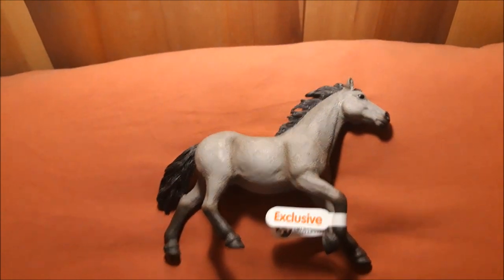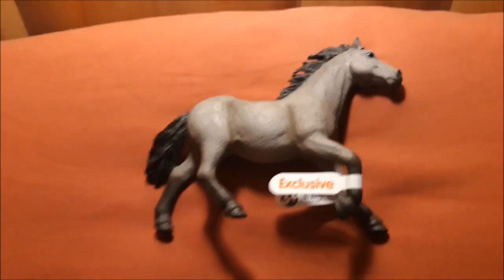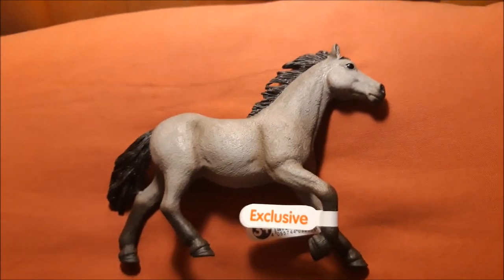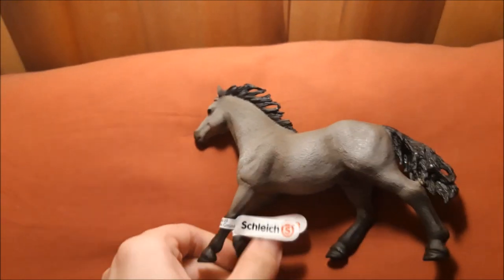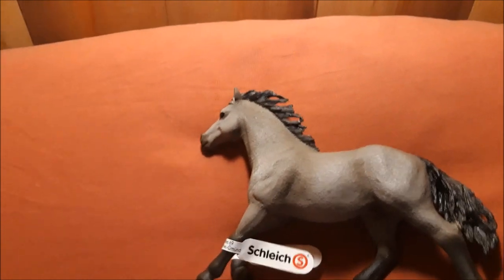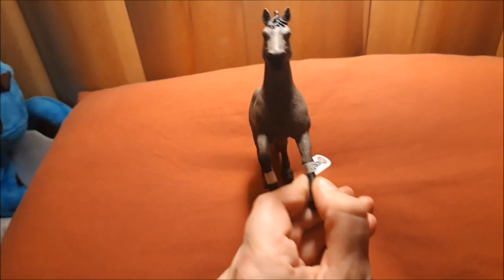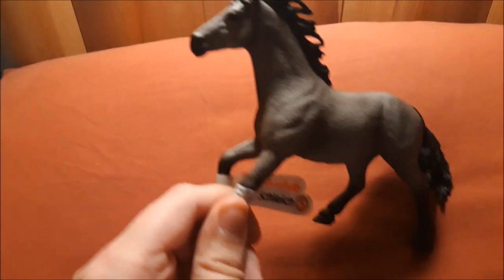I'm going to be taking some pictures of him over here, and I'm going to put it in the video so you guys can see it and see how he catches in the photographs. I actually have found the name for him already. I'm going to name him Godgel.